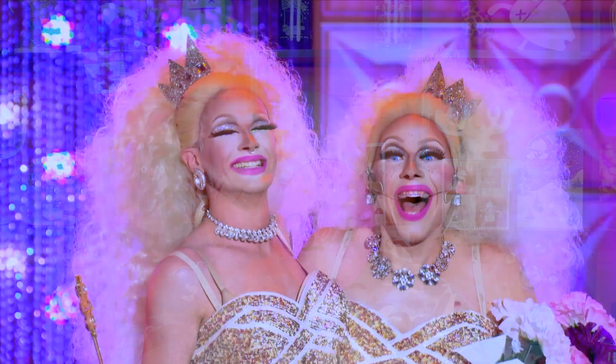My favorite Trixie moment on Drag Race had almost nothing to do with her, and yet it was all about her. It was the Conjoined Twin Challenge — she was Pearl's partner. First of all, the fact that Pearl did her makeup. I thought Pearl just right away did such a great job with her makeup. I'm also a huge fan of Pearl's makeup style.